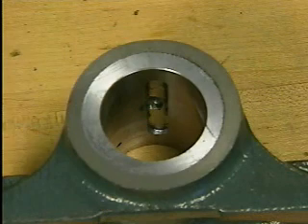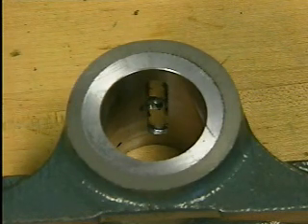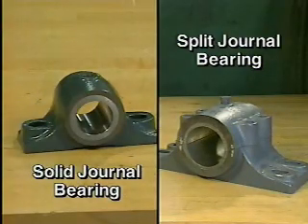Journal bearings usually have a lubricant groove on the inside surface of the bearing. This groove generally runs parallel to the shaft and helps distribute oil or grease along the shaft where the shaft passes through the bearing.